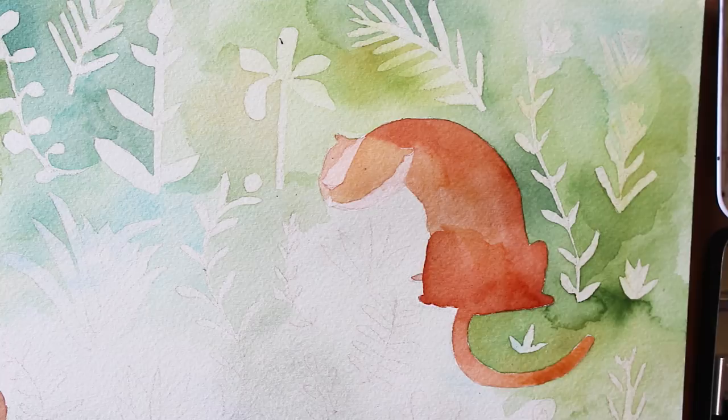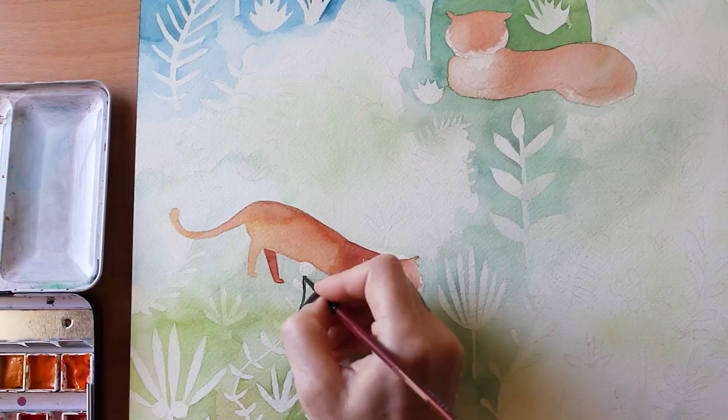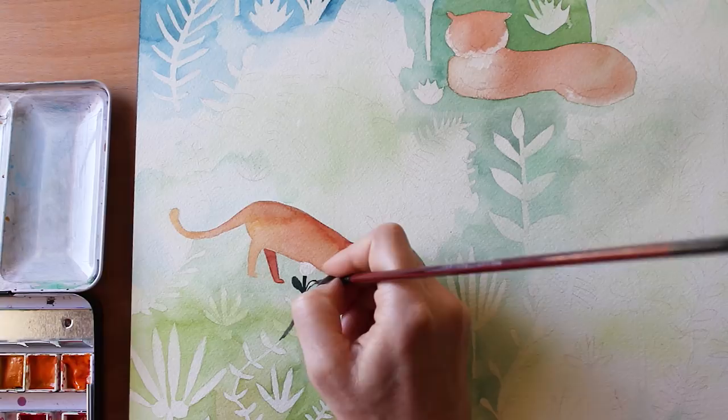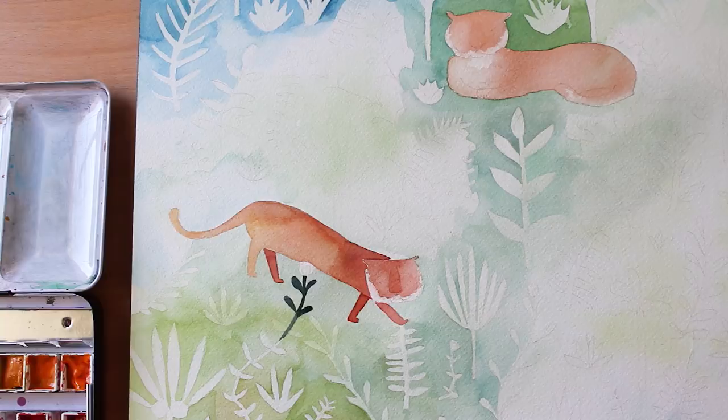Now it is time for what I always call an adult coloring-like activity — painting in every little bit of foliage. And let me tell you, there are a lot of plants on this piece. Creating the plants was actually pretty fun because they are completely made up out of my mind. Some of them look like palm trees and roses, but they're totally made-up plants — a little bit Seussian in a way.